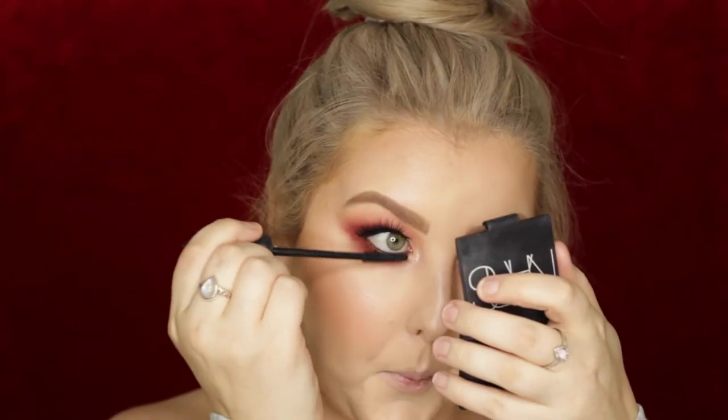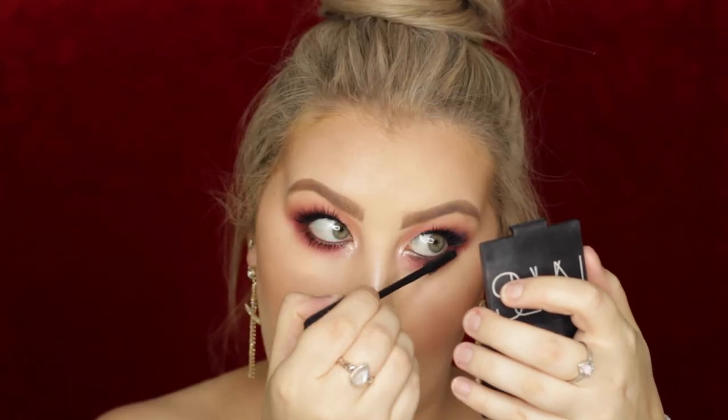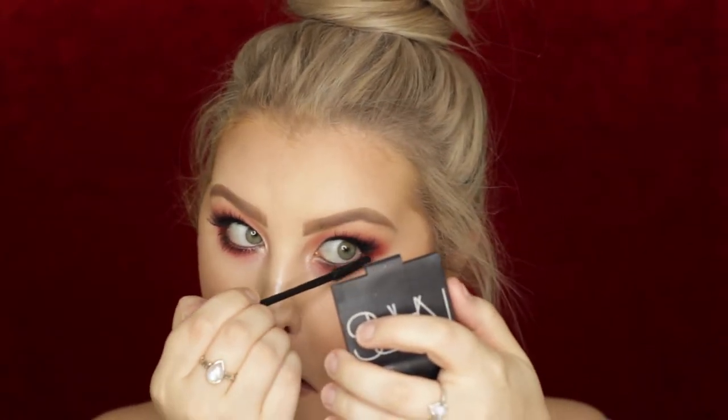Back onto the under eyes, I used Saffron again and buffed it under the lower lash line — Blake's look was very burgundy and smoky. Then I used that ColourPop shade on my pinky, applied to the inner corners and inner third of the lower lash line. I used a bronzy pencil in the waterline from Models Prefer and then applied lower lash mascara.